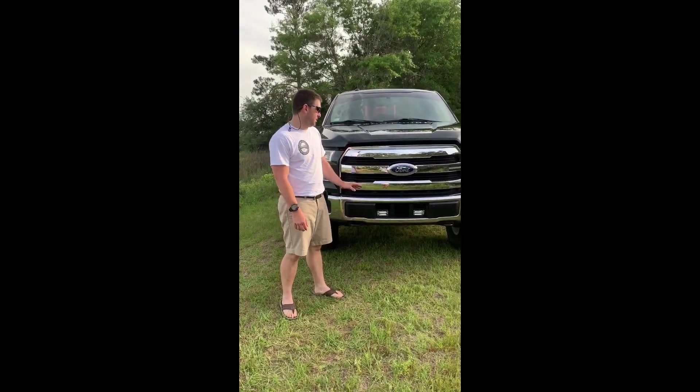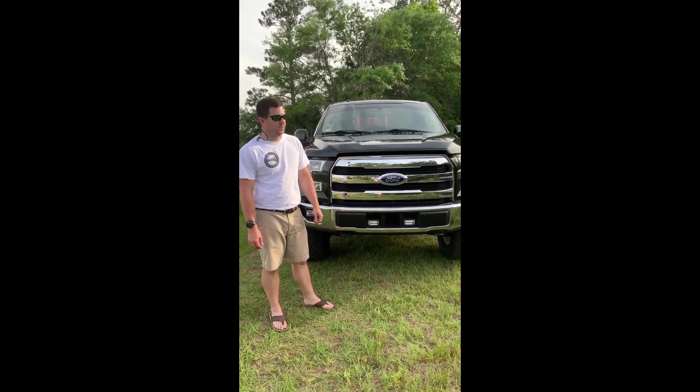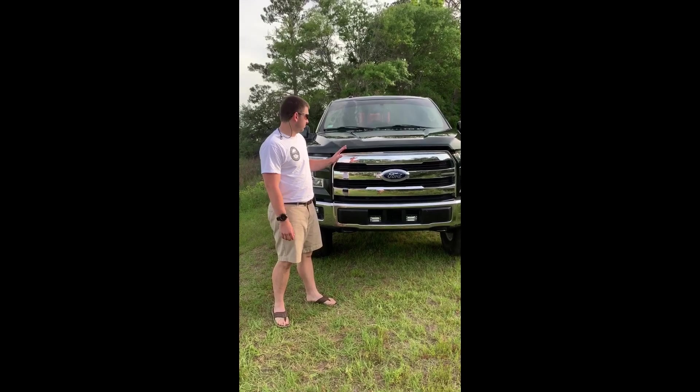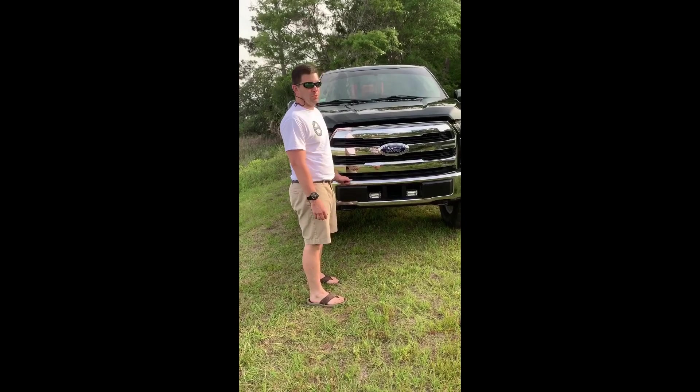So this is a 2016 F-150 Lariat with the 3.5 EcoBoost. I have done some moderate modifications to the engine to get a little bit more horsepower.